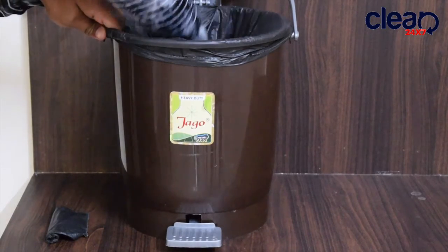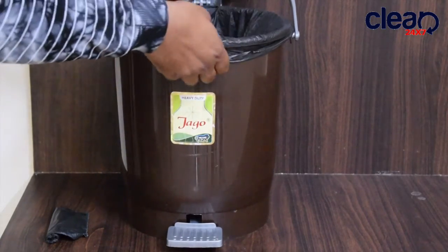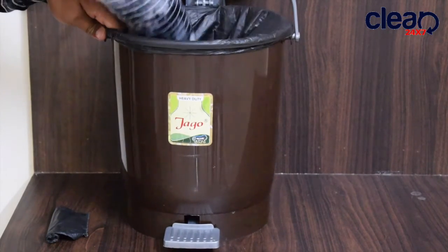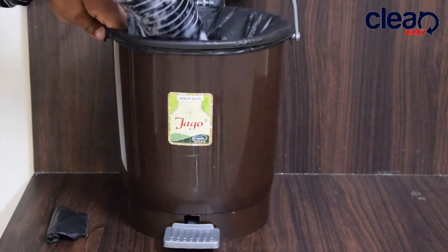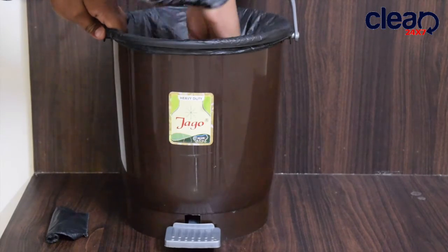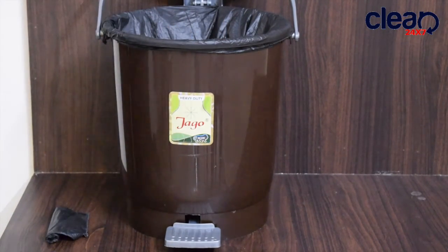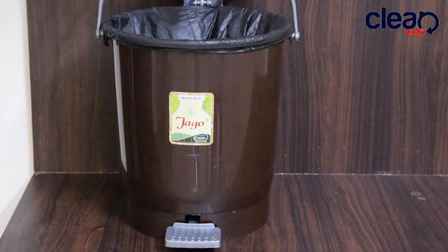Place the bag around the rim and press it inside. This gives it a professional look — now if you drop weight in, the bag doesn't slip here and there.